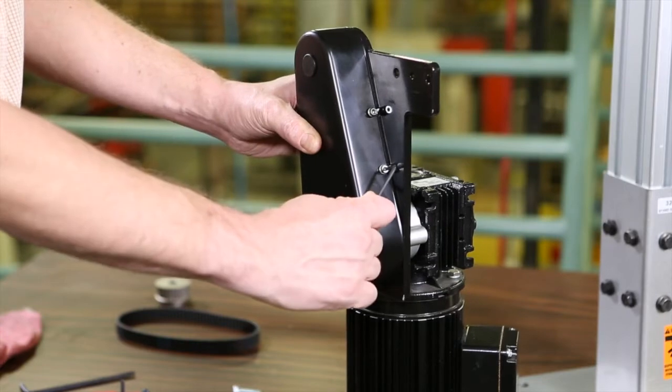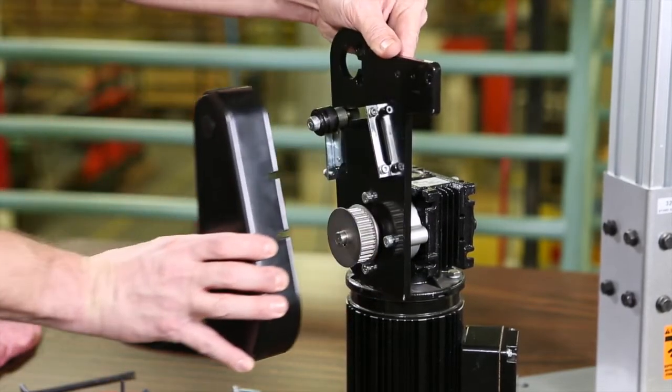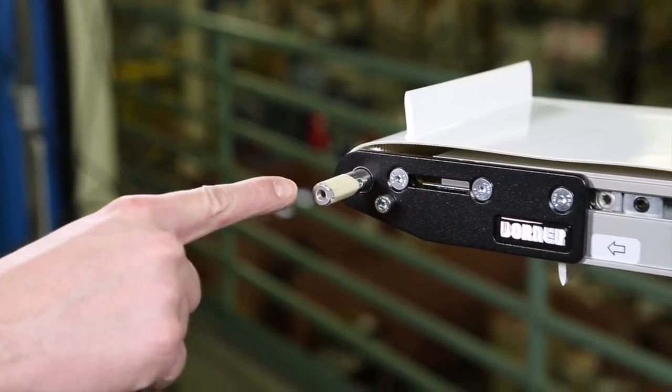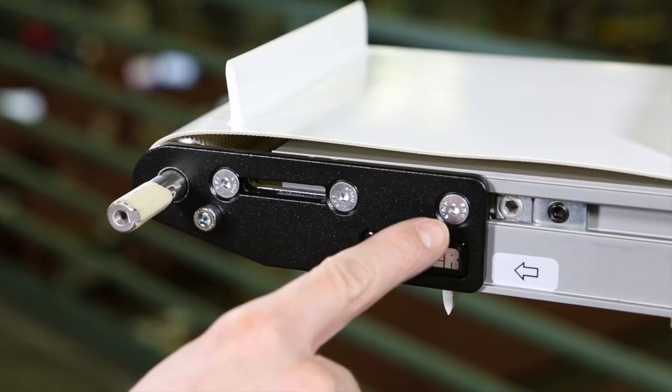To begin installing the gear motor, loosen the cover screws and remove the cover. Locate the drive output shaft of the conveyor. Remove the two screws from the mounting plate.